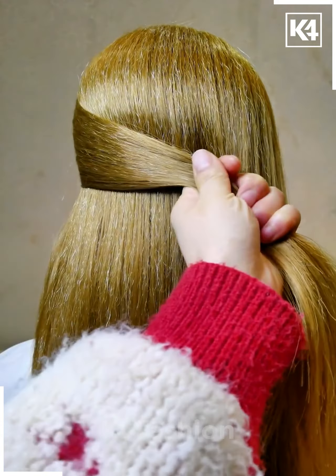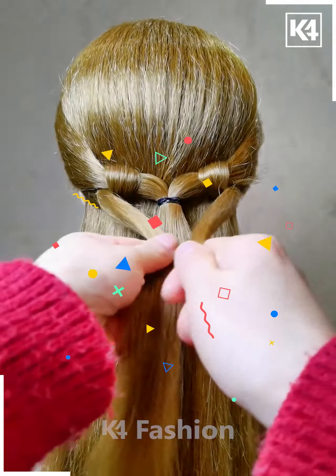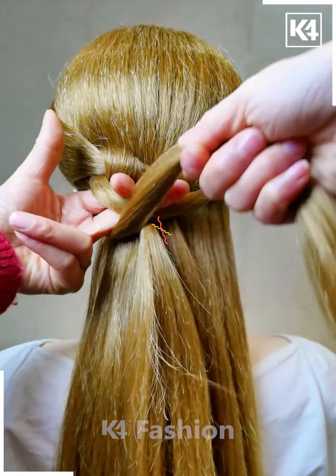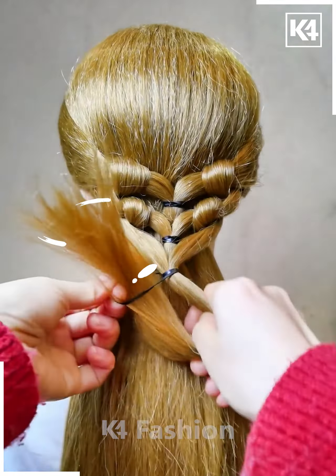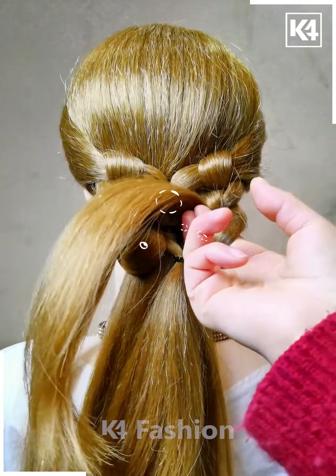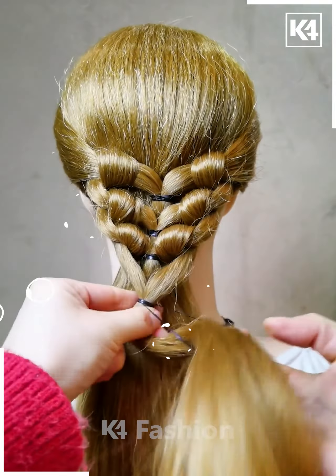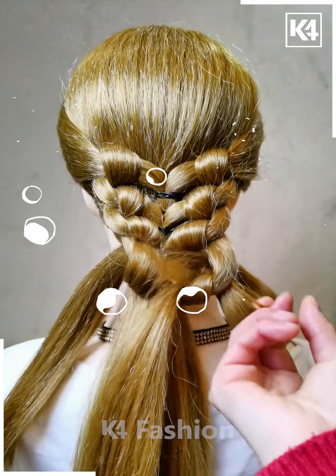Grab the hair from the sides and tie it in the middle of the drawband. Then grab the left section of the hair, make it twist, go into one cycle on the loop, and let it come down. Then take the right section of the hair and do it the same way as the left, then combine both of them together into a common loop. Take another section of hair next to the first one on the left, go into the loop for one cycle, come down, and do the same on the right side. Now combine both of them together into a common loop.